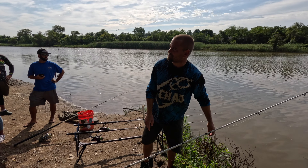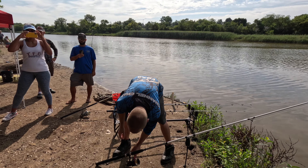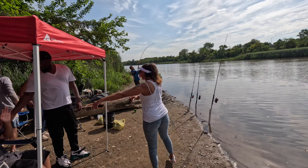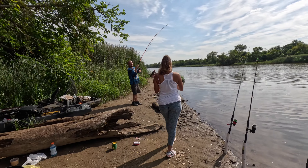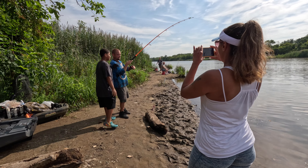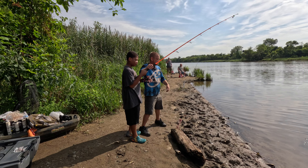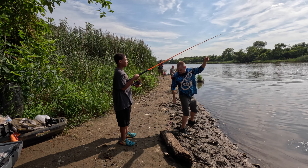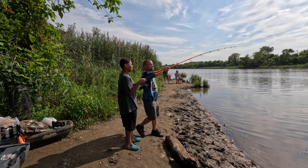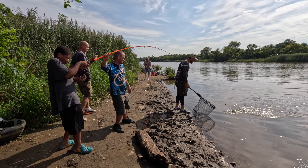The fish will take it and you'll know with the alarm, so it makes it real easy. We got other catfish rods all set up. Keep that rod tip high and just keep reeling — yeah, just keep lifting that rod tip. There we go.